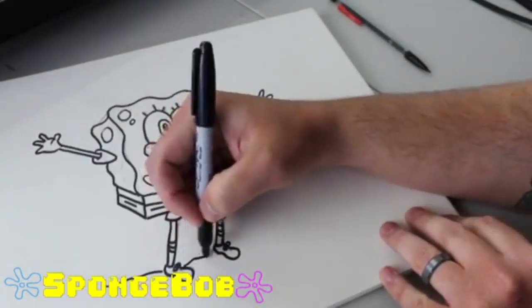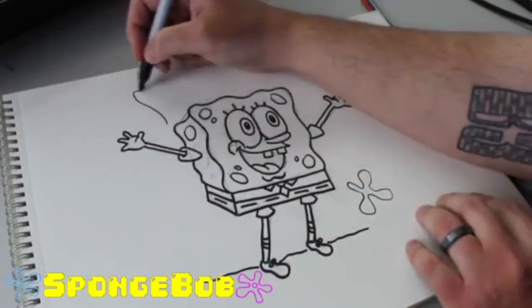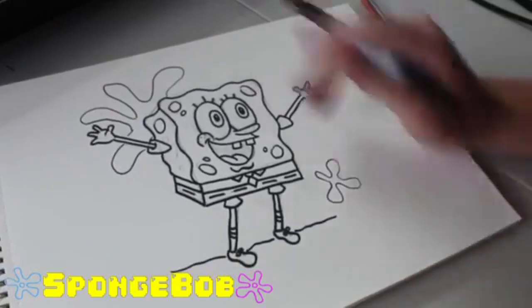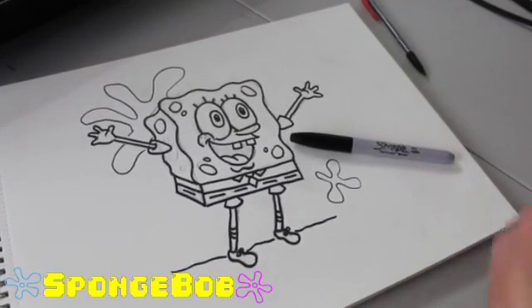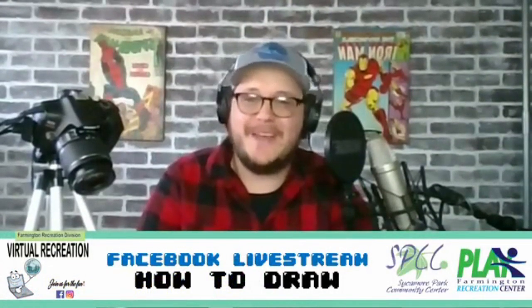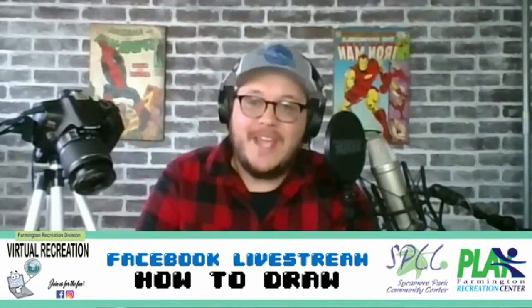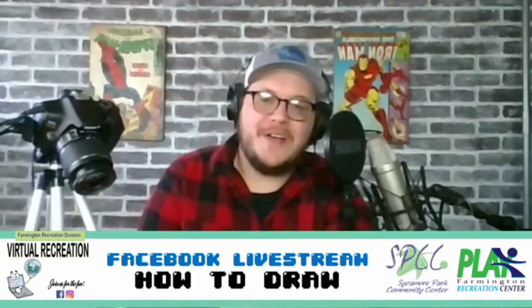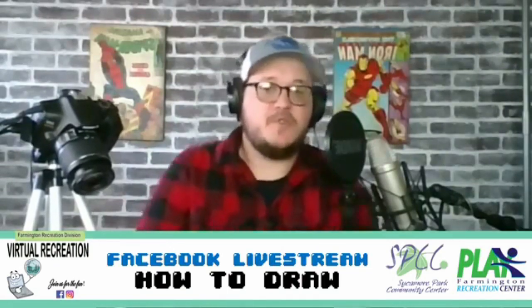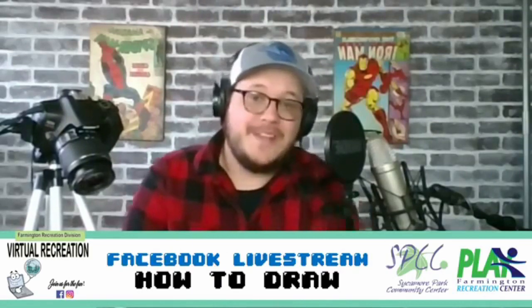I'm going to go ahead and give him a ground to stand on - you just draw a line behind his feet. And we can do a couple of those little flower doodads that you see all over the place when you watch SpongeBob. And that's our SpongeBob. Remember, the more you practice, the better you'll get at drawing these characters and just any cartoons you want to draw. Thank you so much for hanging in there with us through this livestream - it was a long one. Feel free to go back to any of the characters we went through, and please do like and share. We will see you next week. If you have any suggestions you'd like to make for future livestreams, go ahead and pop those in the comments, or message Farmington Recreation Center or Sycamore Park Community Center directly on Facebook Messenger. We hope you have a good evening. Stay safe, wear a mask if you're out, and we will see you next week.